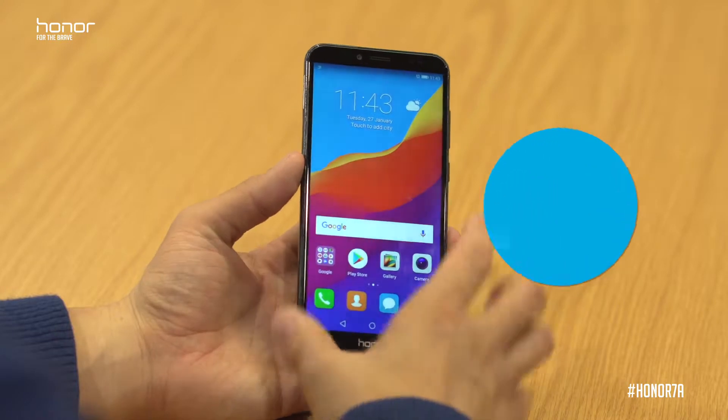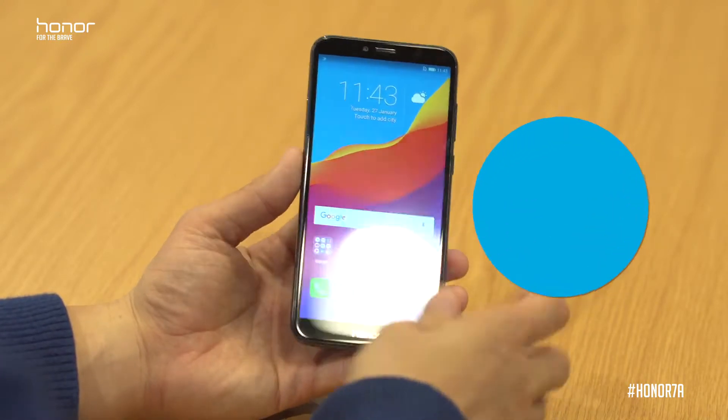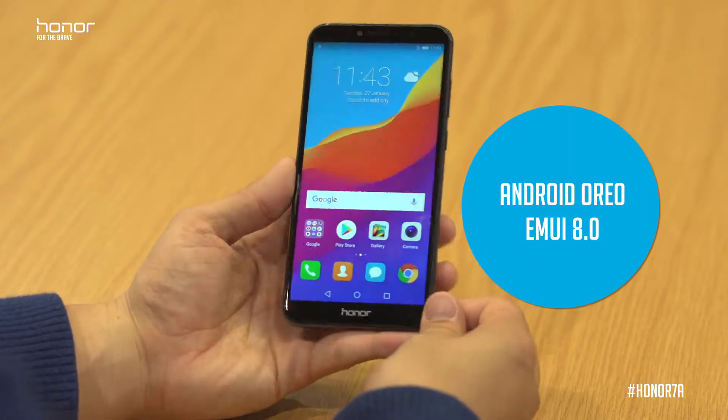With the Honor 7A we've actually got face unlock and fingerprint unlock built into the device. We've also got this amazing 5.7 inch full view display, and we're launching the Honor 7A with Android Oreo and EMUI 8.0 built in.